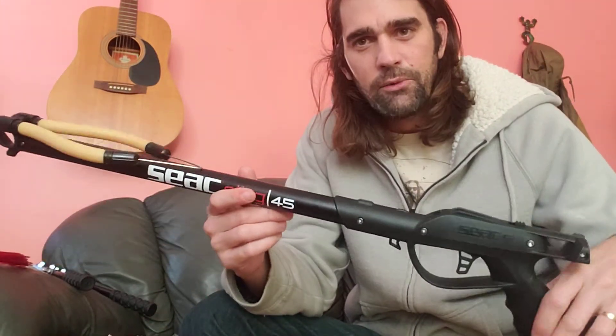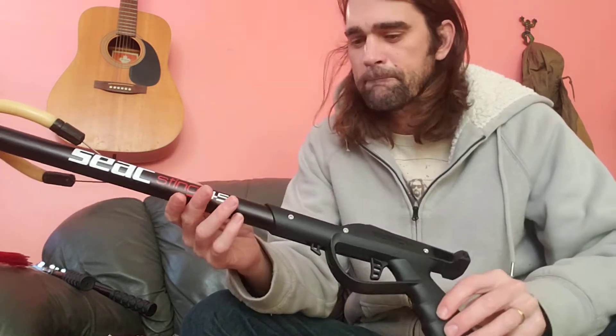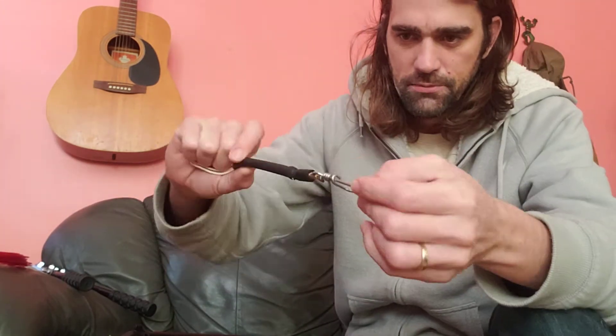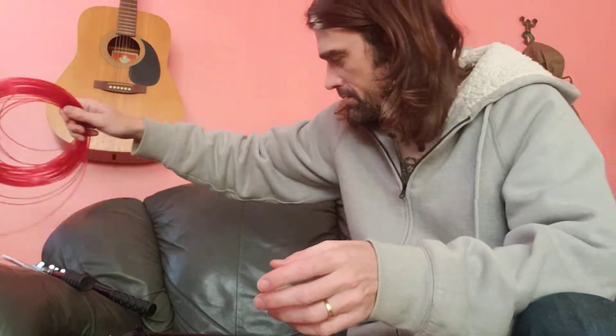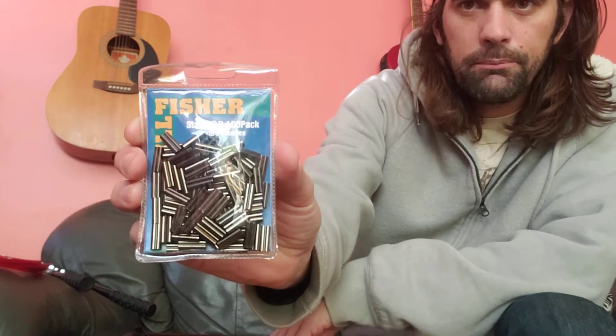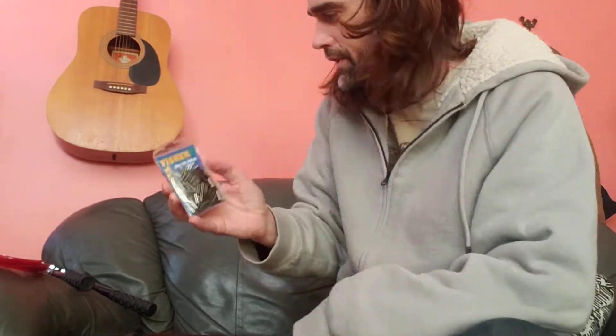What's up guys, today we're going to show you how we rig up this Siak Sting 45 centimeter speargun. We're going to add a muzzle bungee — this doesn't come with the gun. This is a little clip swivel muzzle bungee. We've got our 300 pound monofilament, this is 1.8 millimeters, and we've got our Bill Fisher double barrel copper crimps, these are the 1.9 size, suitable for the 300 pound.